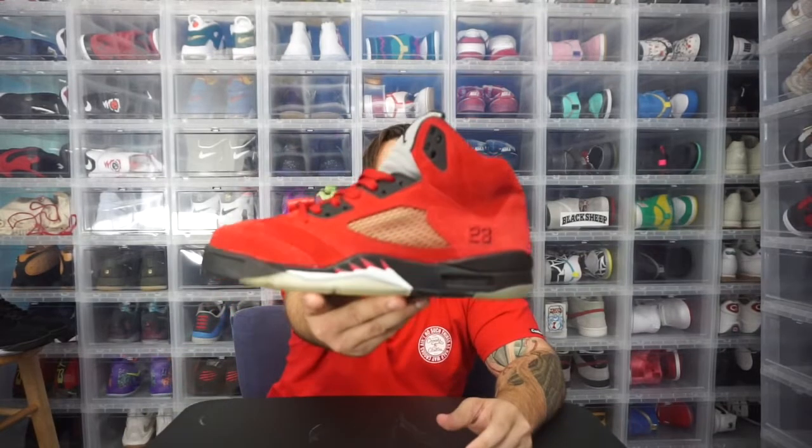The crown jewel of the Raging Bull pack — the reason everybody got it — is the Toro. This shoe is beyond dope. They came out with another red suede Jordan Five — all red upper with none of the contrast and black. The yellow ink is dope, the suede is dope, long suede, super soft — such a dope shoe. Raging Bull Five.